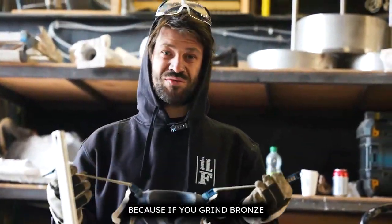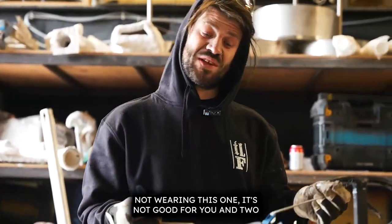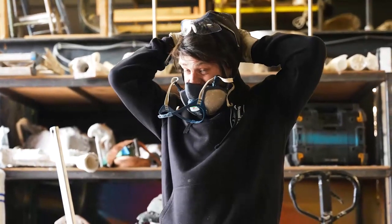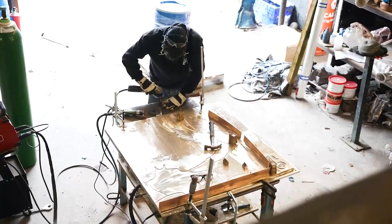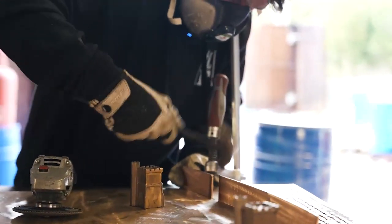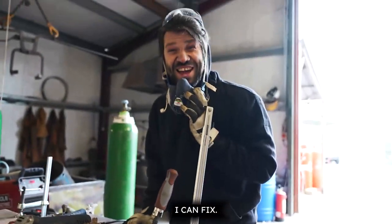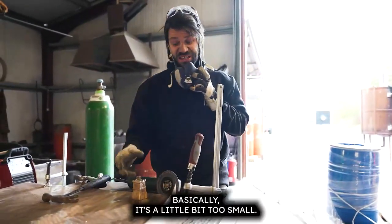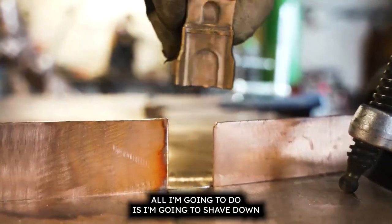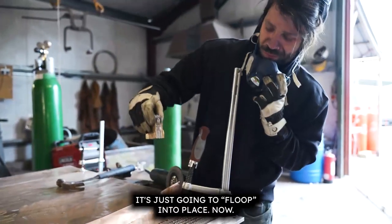When you grind bronze, make sure you're not wearing this one — it's not good for you, and everything tastes really sweet, I don't know what it is. Now there's a problem, but a problem I can fix. This section is a little bit too small — all I'm going to do is shave down this edge and this edge and it's just going to flip into place.